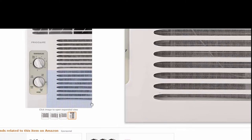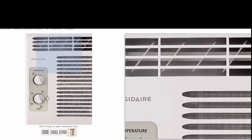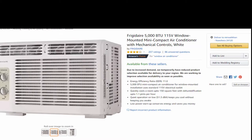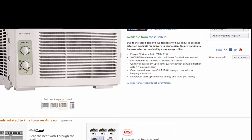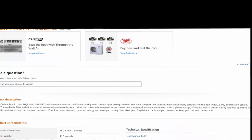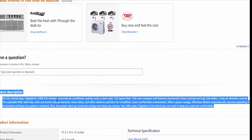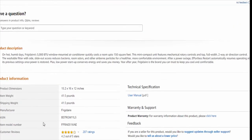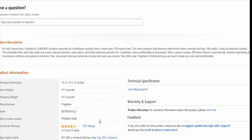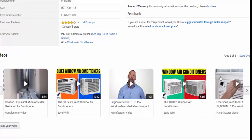That seemed to be perfect — it stayed comfortable all night. To reiterate, this is for a single small room. The two rooms we put these in are 150 to 200 square feet each, and we keep the doors closed when they're running. If that's what you're looking for, you'll probably be very happy. But if you want to cool a bigger space, buy a bigger and more expensive AC.